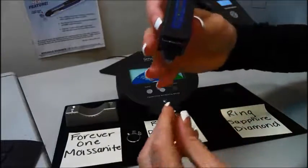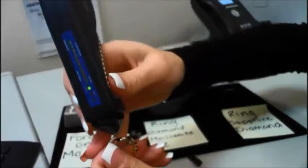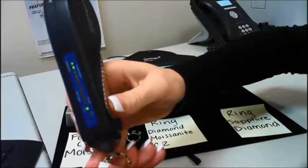Here I have a ring that has sapphire and diamonds on it. A sapphire will light up as simulant, and diamond will light up as diamond.